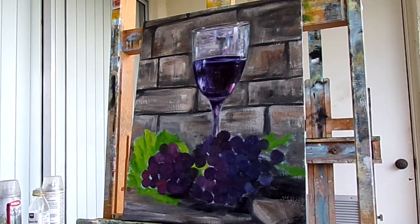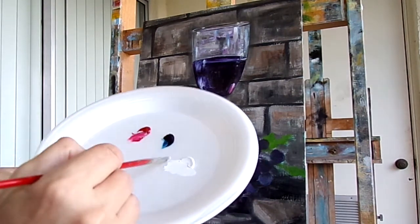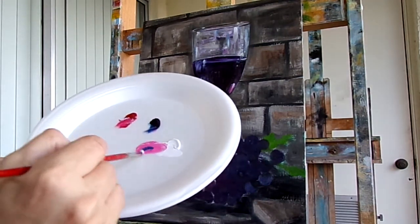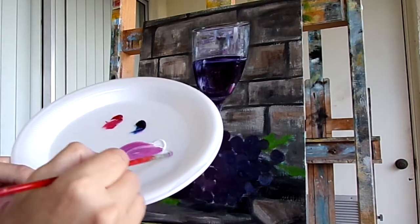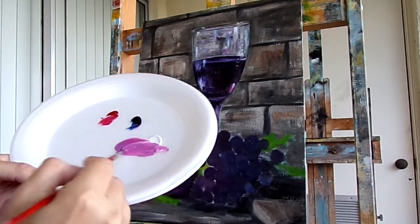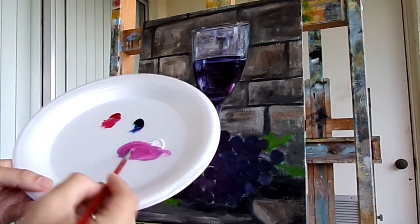So I'm going to start with a little bit of white, a little bit of crimson, and a little blue — to make sort of a light purple color. I'll use a little bit of walnut oil as medium, just to make the paint be a little looser.